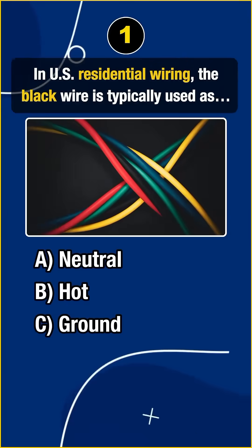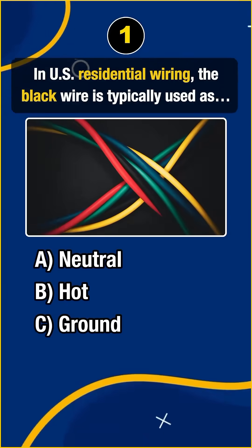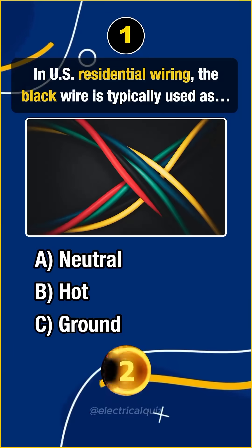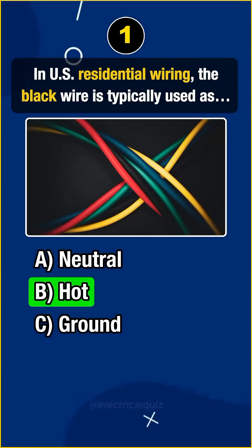Question 1. In U.S. residential wiring, the black wire is typically used as... Answer B. Hot.